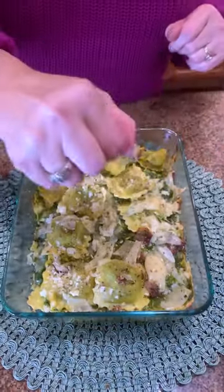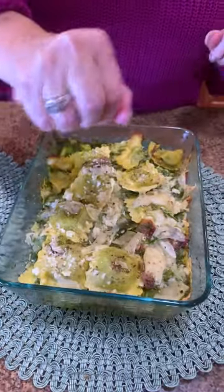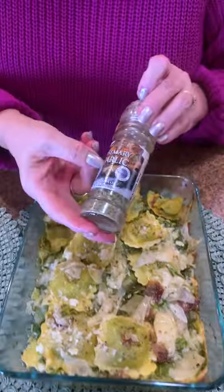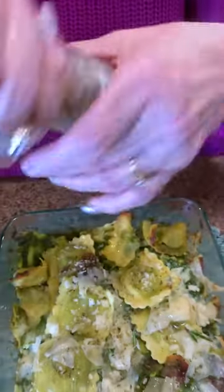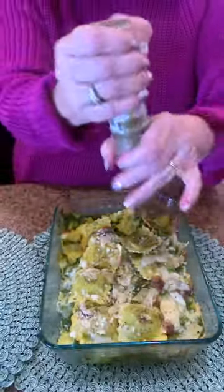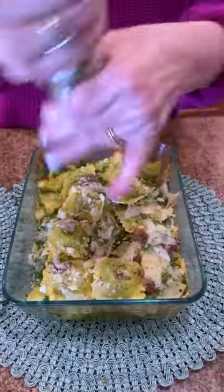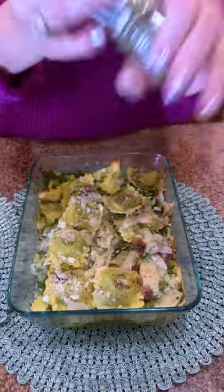I'm going to stick that in at 350 for about 30 minutes and we're going to check it at 30 minutes. Just pulled our ravioli bake out of the oven. I'm going to add a little fresh lemon, and then I have this delicious rosemary garlic — it's a little grater. I love this, I use this on top of everything. It just adds a little something to it, gives it a little kick on top of that lemon.